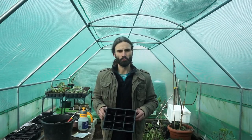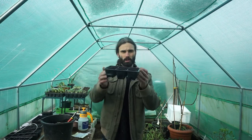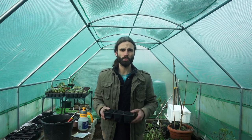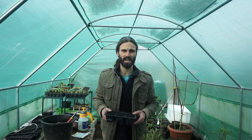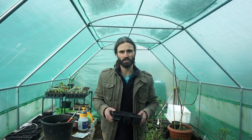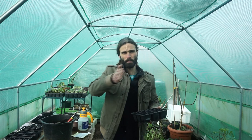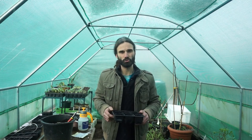Today I'm going to be planting the broad bean seeds into these trays of multi-purpose compost. They should germinate within about seven to ten days, and then around late March I can plant them out into the open ground — they're probably going to go down the allotment. Around that same time I'm also going to be direct sowing some into the ground, so all being well I'll have a successional period of broad beans cropping.